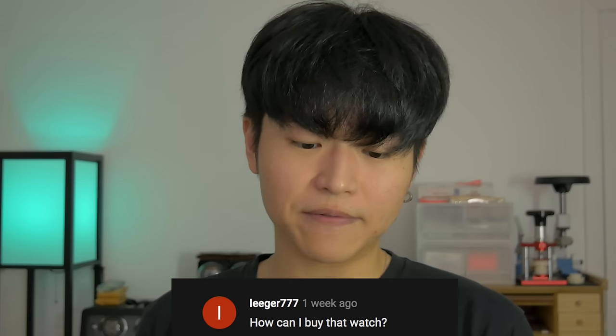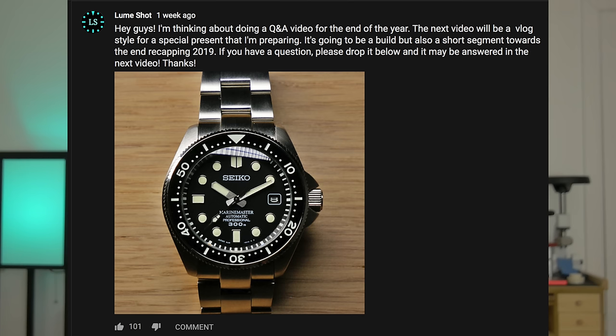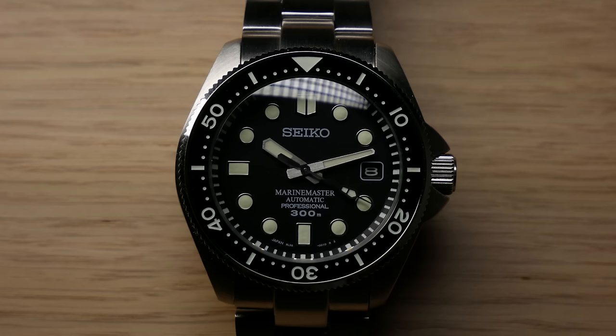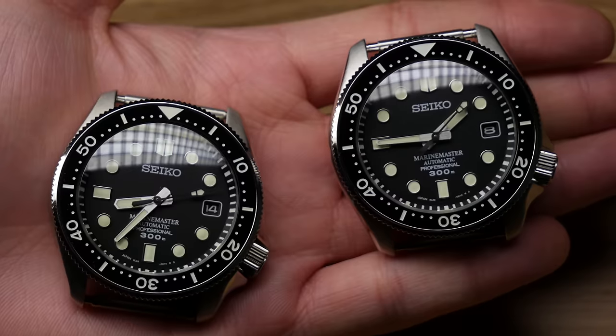The second question is by Leisure777: how can I buy that watch? This refers to the picture I posted on my YouTube community page — it was the Lumaster 300, and I did a full feature video on that. I did have two of these LM300s for sale and both found nice homes. But if you see any watch on my channel, Instagram, or Facebook that you'd like to buy or have built for yourself, shoot me an email. Most of the models I make are open for commission.